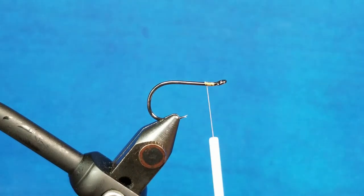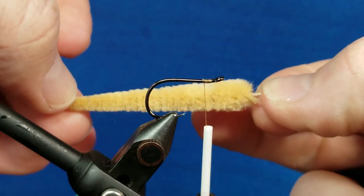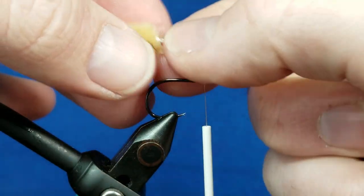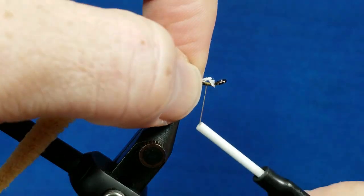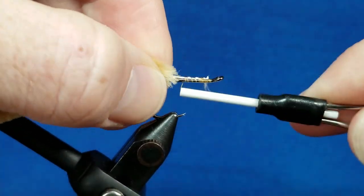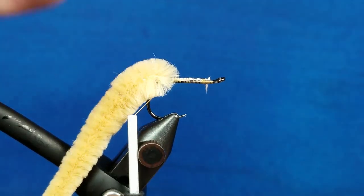I've come in and attached the thread just behind the eye of the hook. I'm taking the back half of a dragon tail — just the tip — and I've stripped off the fibers so I have a little bit of an exposed string bed. I come in, catch that string, and lock it back to just in front of the bend of the hook, then let my bobbin hang there.